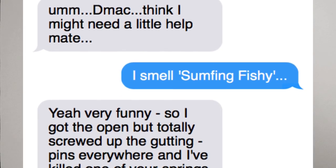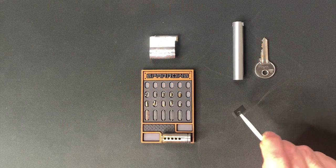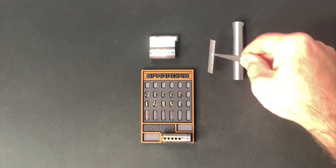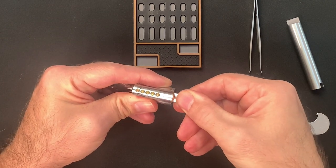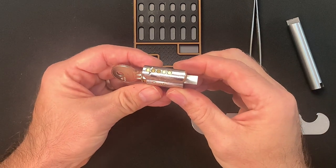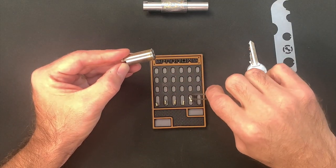I messaged Darren, confessed my sin, and he patiently explained where I'd gone wrong. It turns out this tiny sliver of metal would have saved me a whole heap of frustration. This is a shim, and when disassembling and reassembling challenge locks it's a must. You slide it in between the core and the Bible when preparing to separate the two, and it keeps the driver pins in the Bible and under spring tension in case there are any gaps between the follower and the plug chamber. Lesson learned.